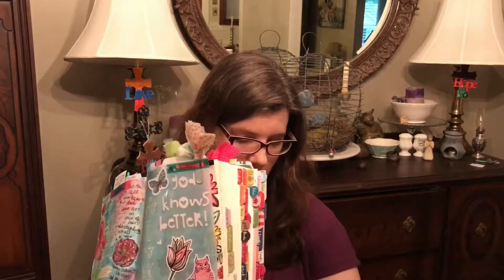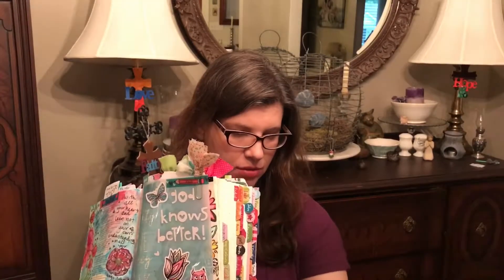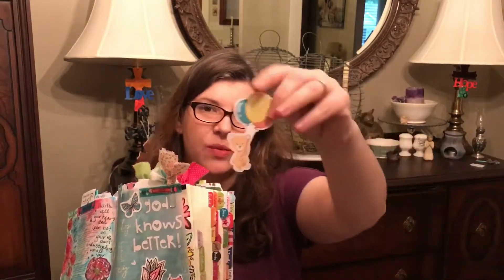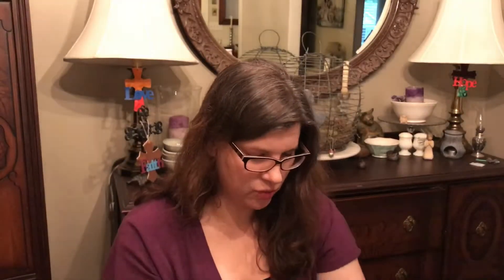This is also from By the Whale - they add little die sets, I guess that's what you call them. They add little paper pieces in there with your stuff, and this is the one they sent with this kit. Look how cute that little bunny is - so sweet.